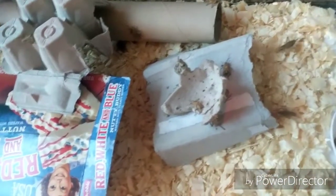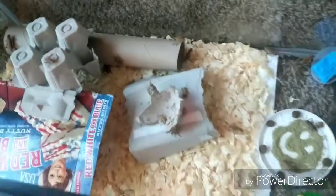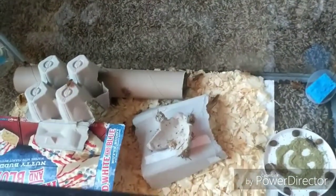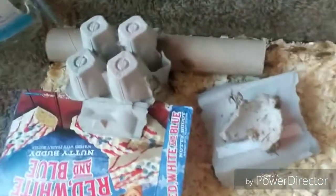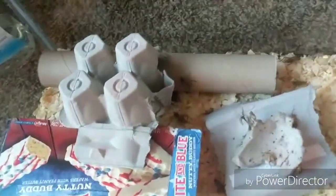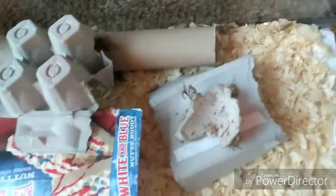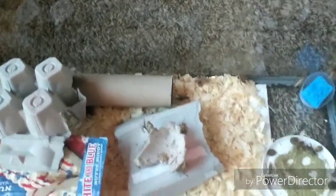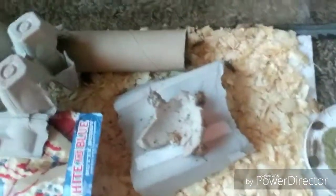I always try to keep all my animals as clean as I can, but definitely crickets — they have a stench if they're not cared for the right way. You've got to keep them sanitary because they'll die if you don't, and they'll stink up your whole reptile room.